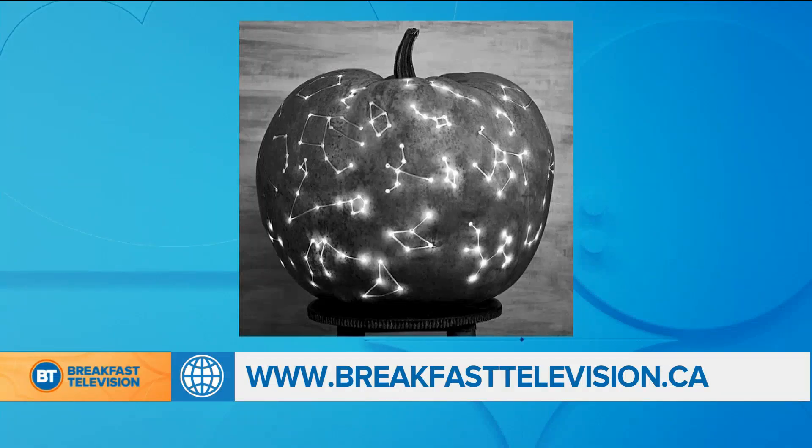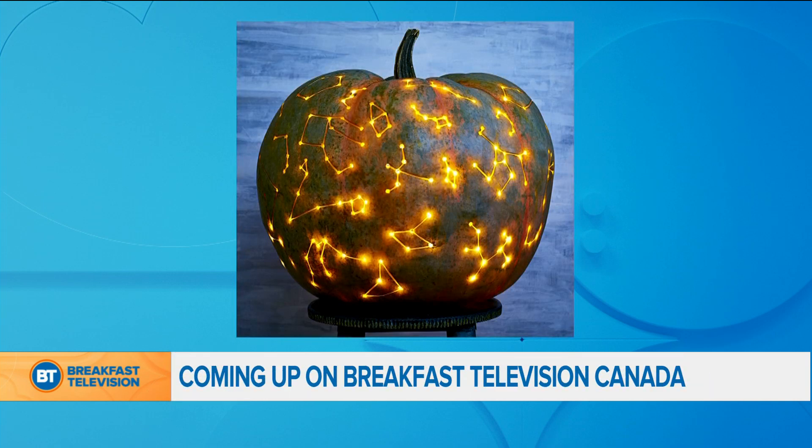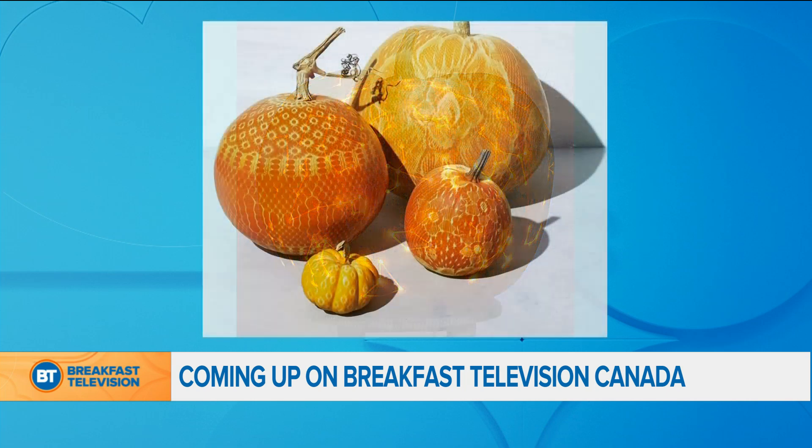Do you love to decorate your pumpkins but maybe you're not a fan of the mess? Christian Dare has some spooktacular no-carved pumpkin ideas to fill your Halloween with fun. We're so excited, Christian. How are you?